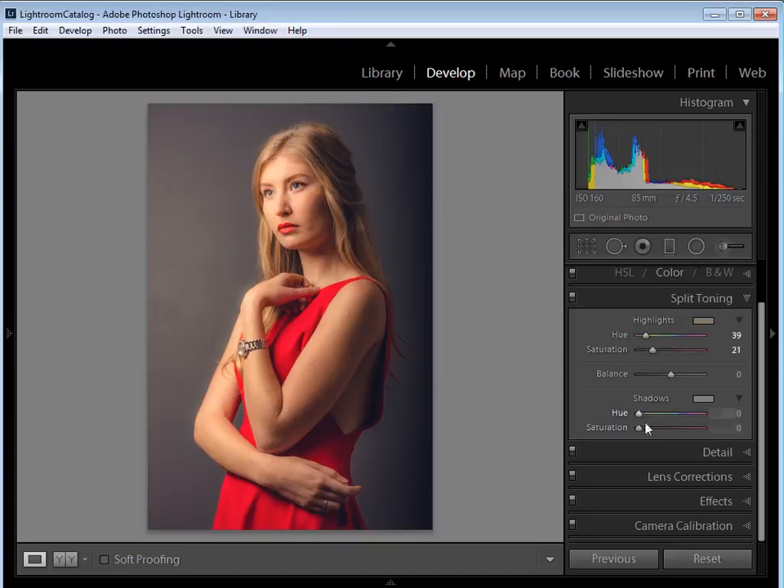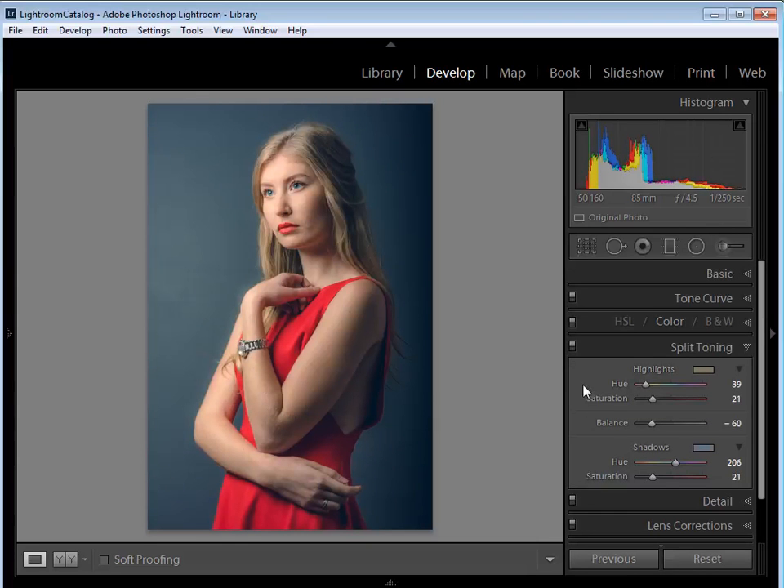In the Shadows section I want to add a cool blue tint. I'll set the Saturation first so I can see the effect — the hue is currently at a red value, so I'll move it up to around 205 to get a nice soft blue. The Balance slider controls the priority between highlights and shadows; I'll take it down to around minus 60 to give more priority to the blue tone, giving the background more of a slate color. Toggling the tab on and off shows the difference in color toning.